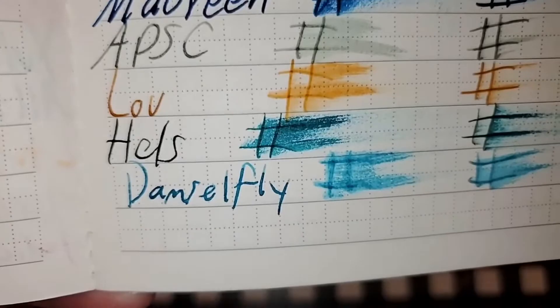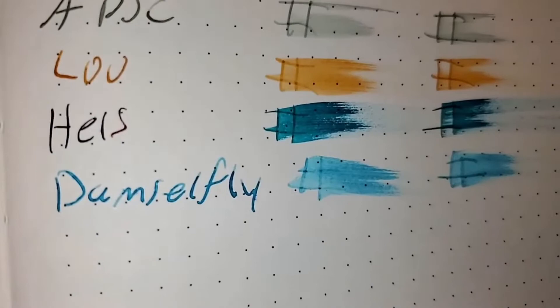Additional Clairefontaine 90 GSM samples — just the tiniest bit of ghosting on one, otherwise no feathering, no bleeding. I would still use the backside of these papers. Clairefontaine 100 GSM — no feathering, but a little tiny bit of bleeding and ghosting. I might still use the backside of this paper.